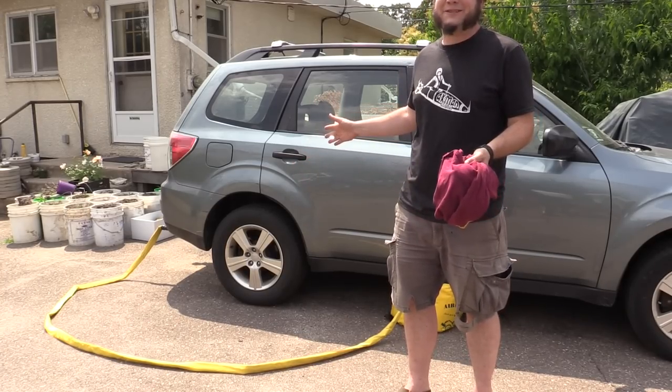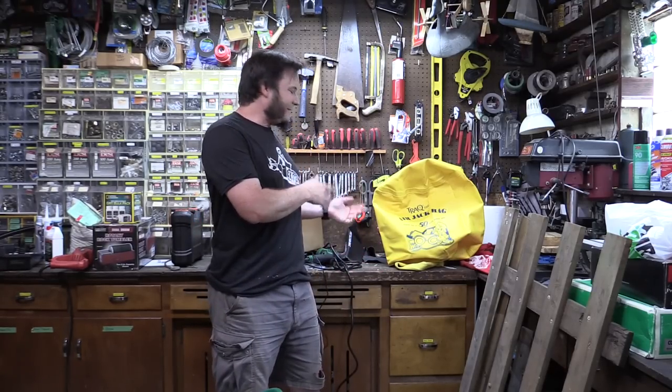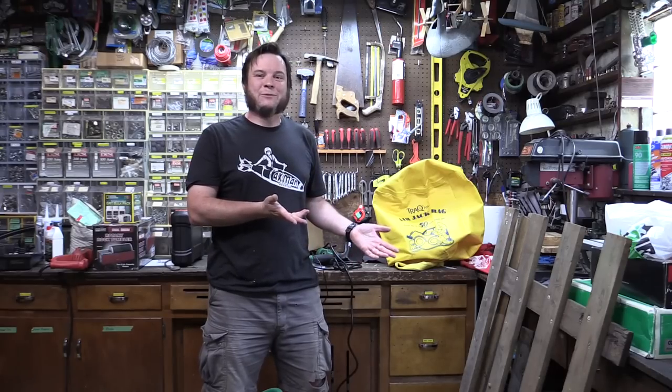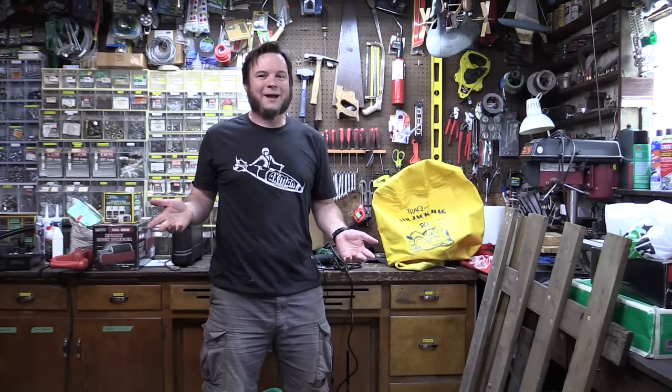It's like 300% easier to just use a normal jack for this. So thanks to the TRAC airbag jack system, instead of a broken down car with a flat tire, now we have a broken down car with a flat tire, a bag full of toxic gas, a fire hazard, and a whole lot of wasted time.